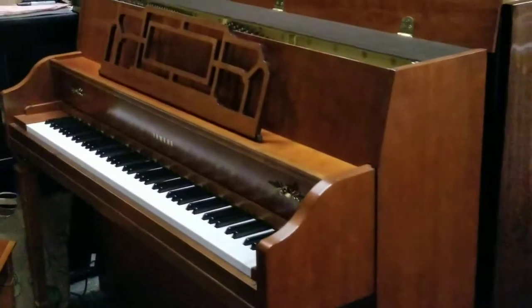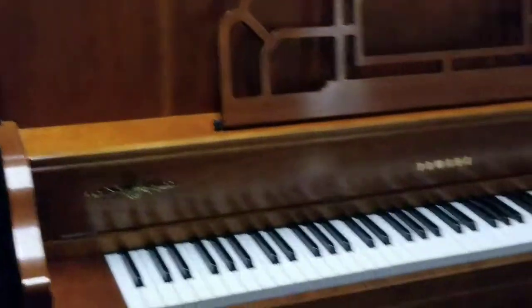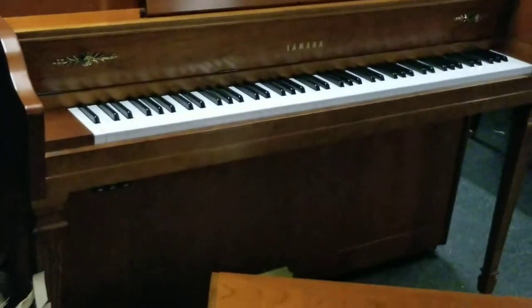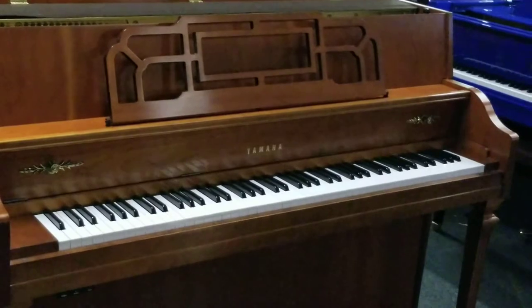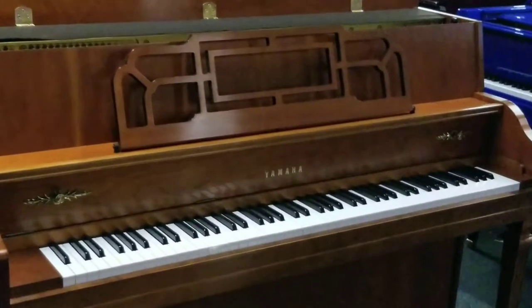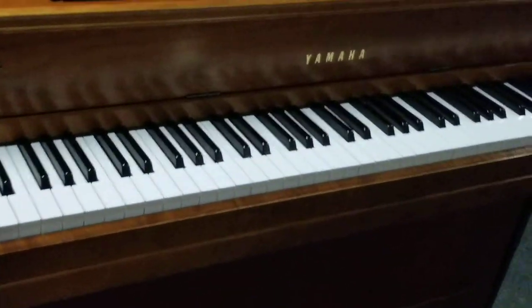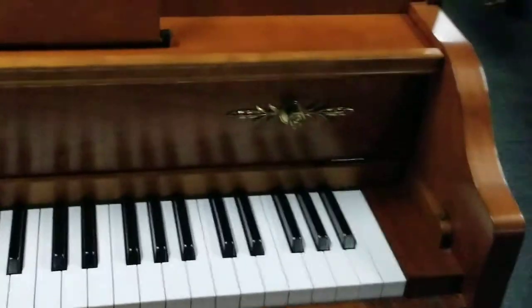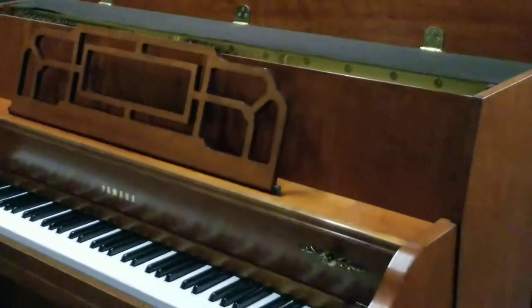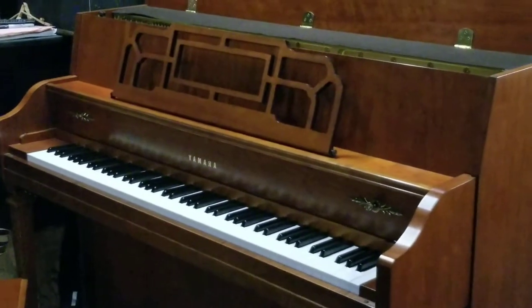Looking around at the cabinet, it's in beautiful shape. This piano also comes equipped, free of charge, with a damp chaser climate control system — a five to seven hundred dollar value add-on. If you have questions on that, just ask us and we'll be glad to explain it to you in person. Make an appointment and come in and see this piano. We don't think this one's going to last very long, so we will see you soon at Piano Trends Music and Band. You can check out more pianos at pianotrends.com. Bye for now.